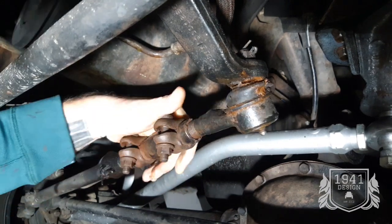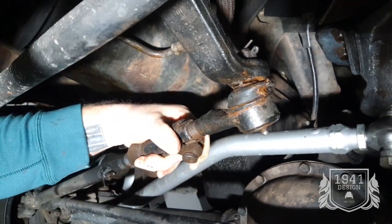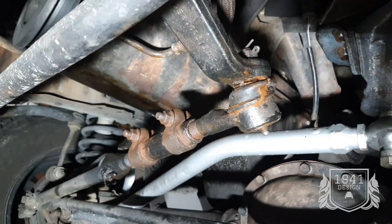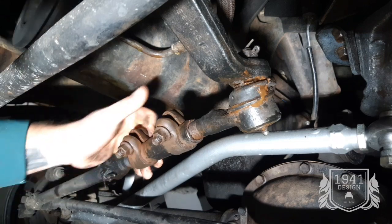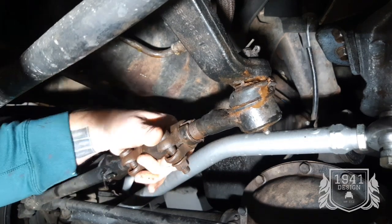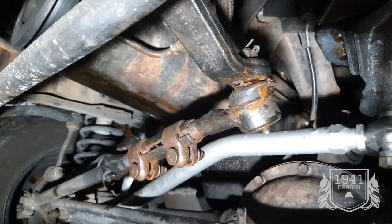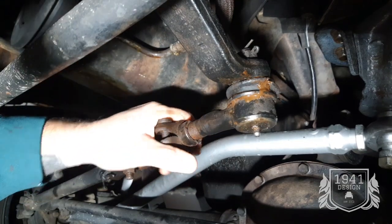So I'm not going to turn it too many times — maybe one full rotation and see where we're at. Maybe another half. That's a little too much. So we're going to go with that.